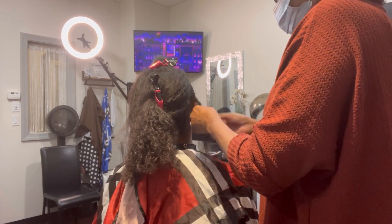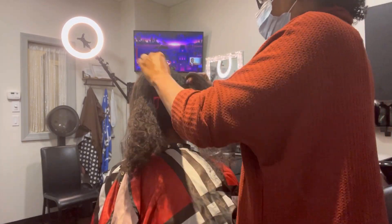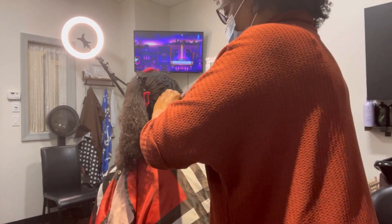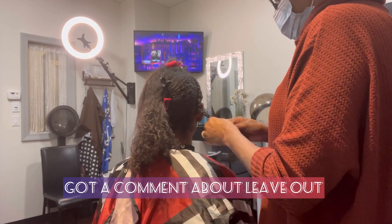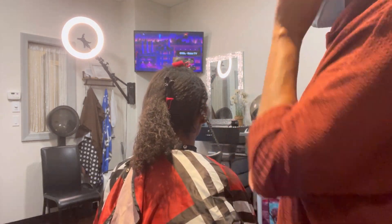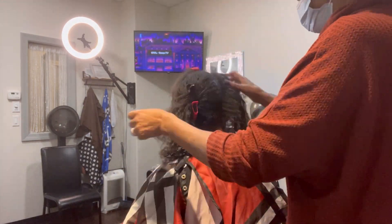I put up a YouTube Shorts video of her hair and got a great comment about the leave out, so let me address that. Thank you so much for the comment. She did have a little bit of a leave out and it looked a little bit straighter, not as much curl as the weave has.